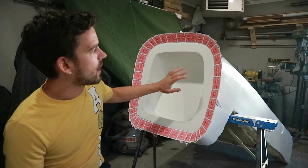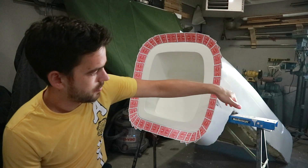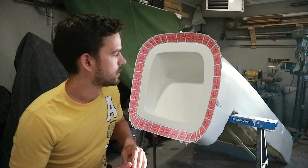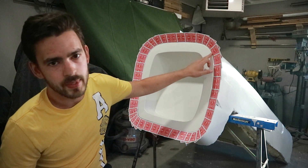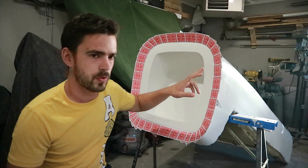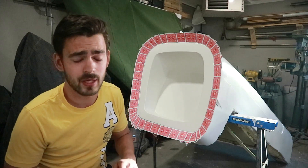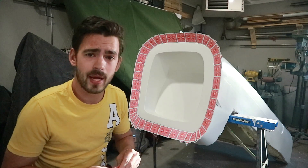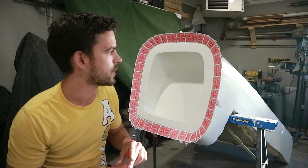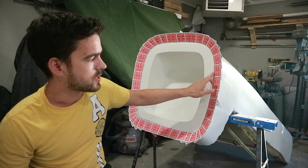There's our flange all done. It's actually fairly strong — I put a couple of cards as backing pieces so it has a bit of rigidity. Now we need to make a smooth transition between the buck and the playing cards. The proper thing to use there would be filleting wax, but I don't have it, so I grabbed some plasticine from the craft store to fill the gap and make a nice smooth transition.